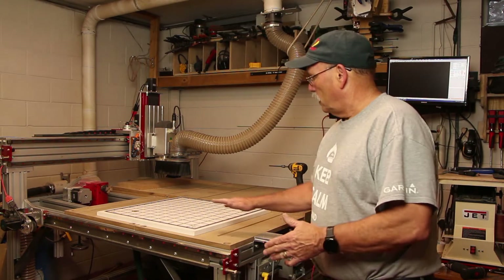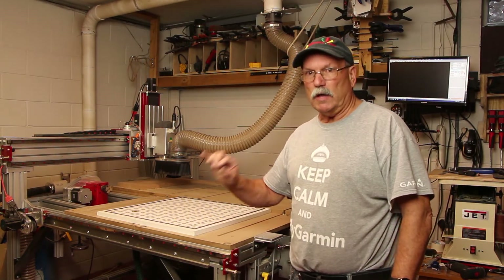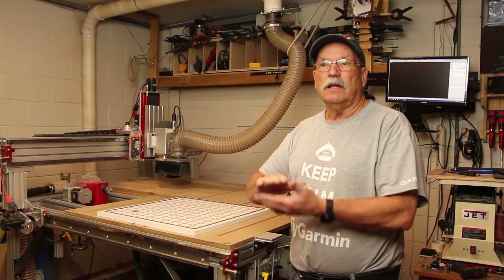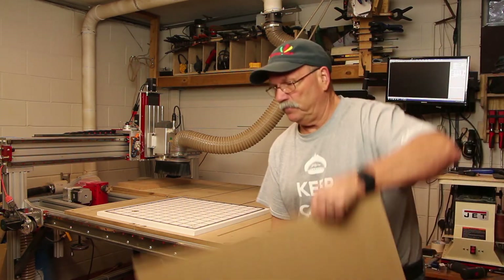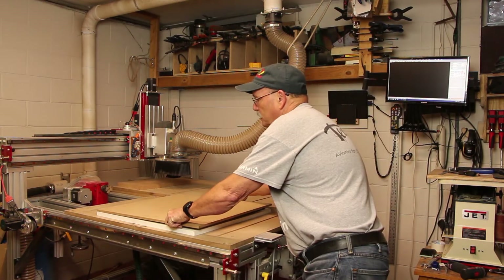The next step is to make a spoil board. We make that out of half-inch MDF and run about 30 thousandths off the top of each side, which allows the vacuum to go right through the MDF. Here I've got a piece I've already made into a spoil board that sits right on top.